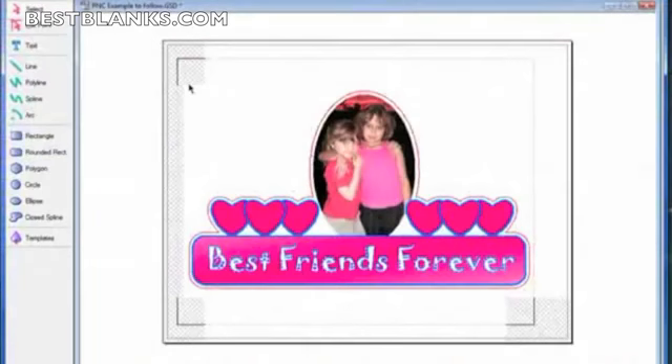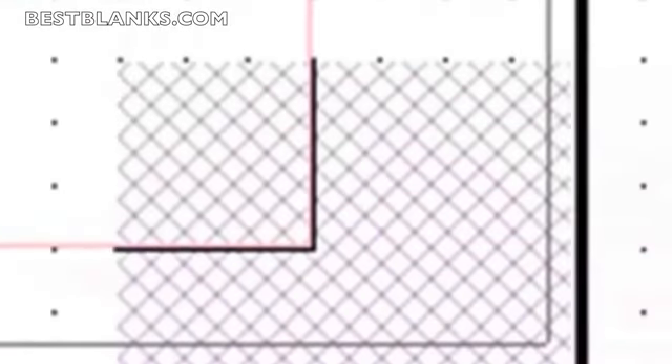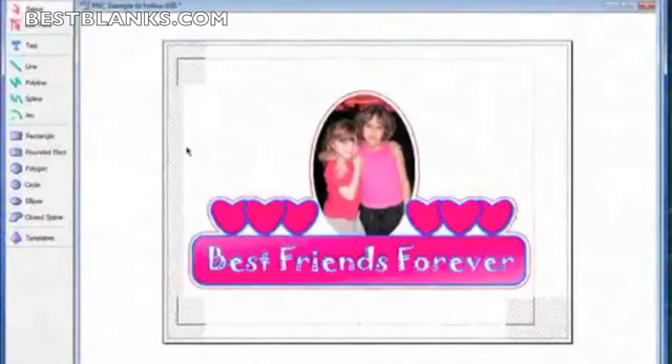A little note: when you turn on the registration marks, it also gives you a crosshatched gray area. What that tells you is to make sure that none of your objects are within this gray area, or else they won't cut. It's similar to what I told you about the red line being the cut area. They've added a little bit more, because the sensor needs to sense these registration marks — if there's a line in that area, it may pick up the line rather than the registration mark.